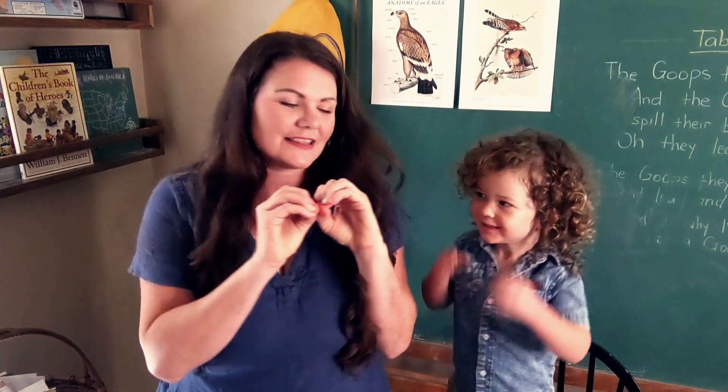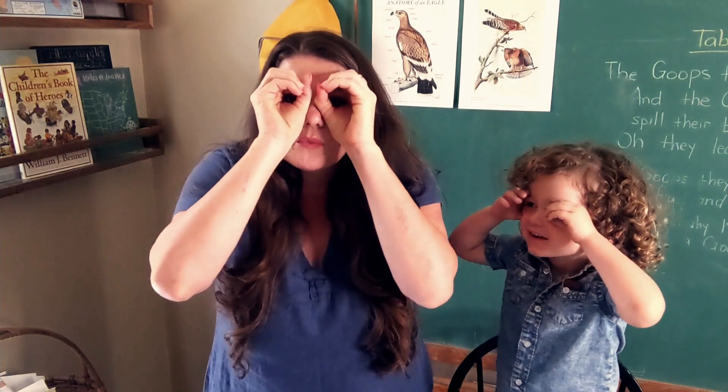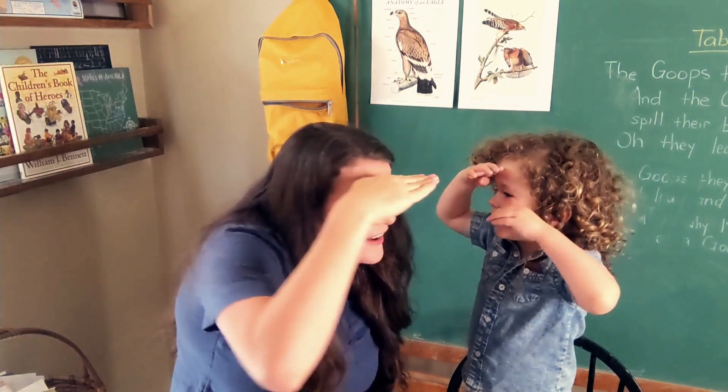Are you ready? Okay, so you're gonna get out your owl eyes like this — put them on your eyes — and you're gonna say: The wise old owl, he lived in an oak. The more he saw, the less he spoke. The less he spoke,